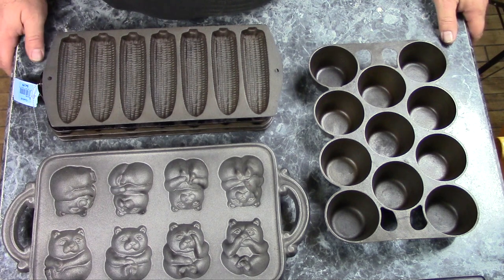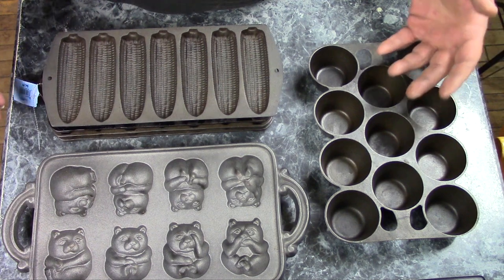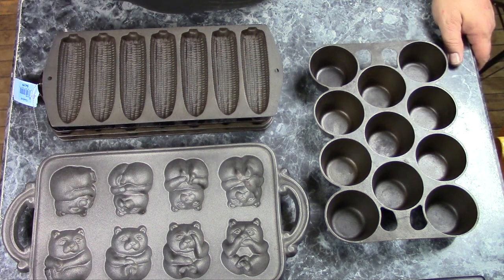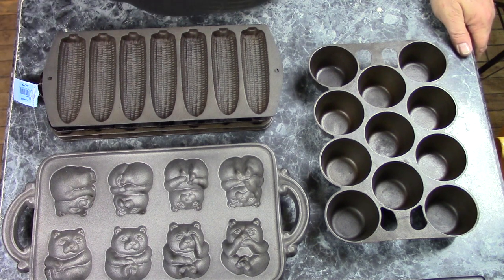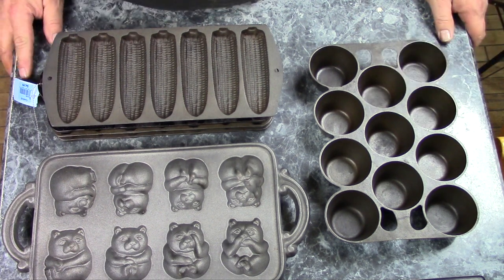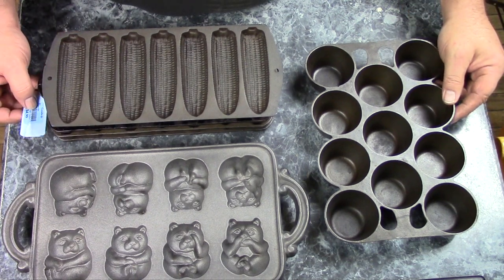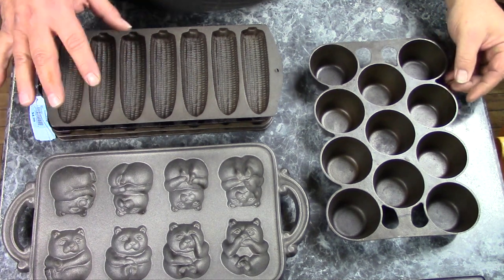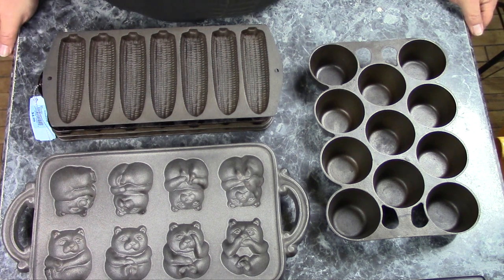Griswold, back in the 1920s and 30s, also made big three-dimensional cake molds in the shapes of lambs, rabbits, and I think they made a Santa head. They're worth quite a bit of money — if you're looking to buy one, they sell for $150 and up. If you decide you want to buy something like that, do some research first because there are fakes on the market. The casting on the fakes isn't nearly as good, and they use the wrong style of lettering.